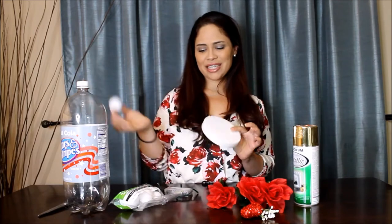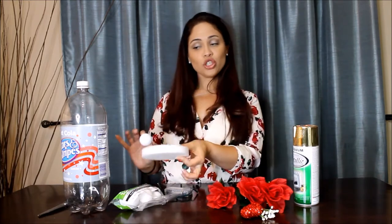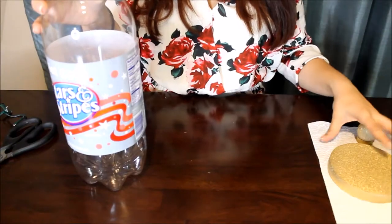The first thing we're going to do is paint our styrofoam. I kind of eyeballed it and saw what I wanted the size to be — this is actually perfect and should fit perfectly as well. So let's paint this in gold.